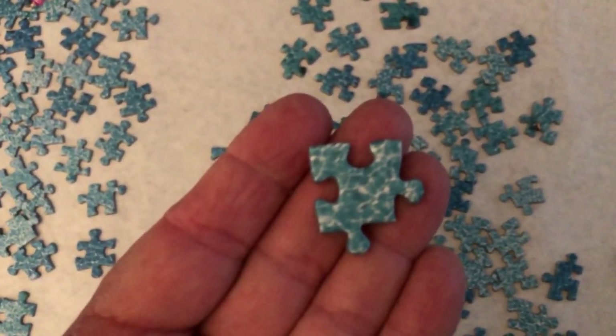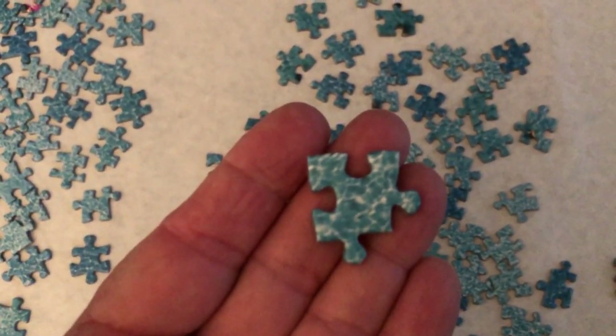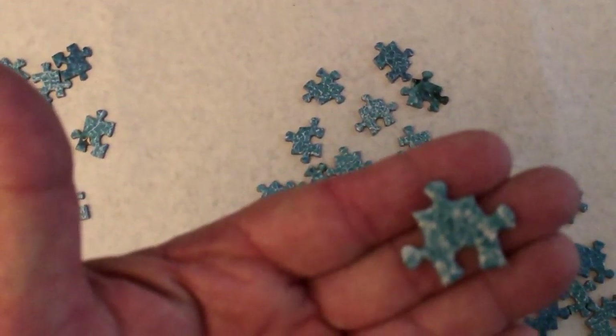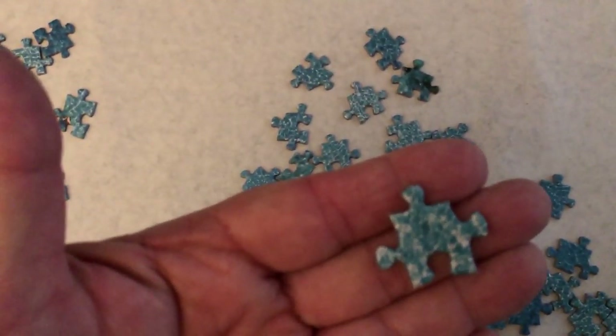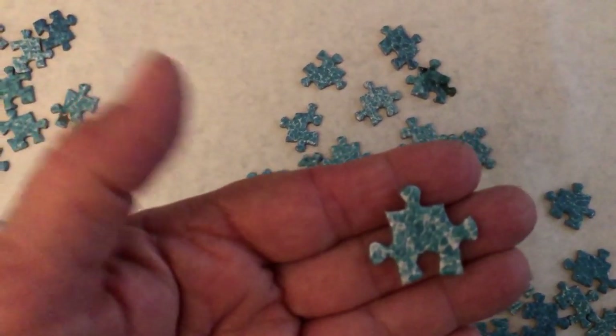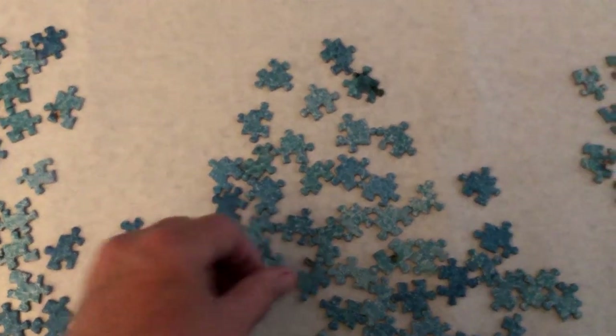These here we call our classic pieces. They look like a classic puzzle piece, in many different shapes, but that's a basic classic puzzle piece.